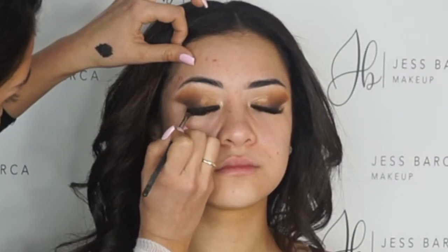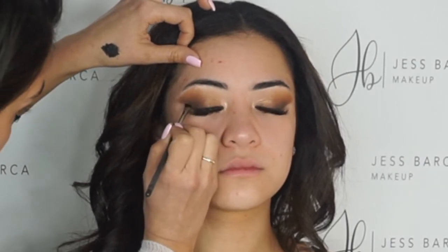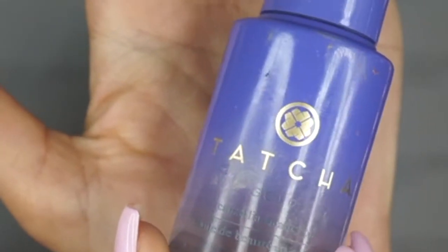Now you just got to wipe off that fallout. And now I'm just doing a line on her. She had her lashes already done, not by me. Actually, I can't remember who she said, but they're really nice — I think I know them.